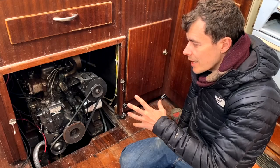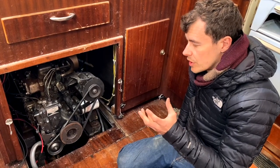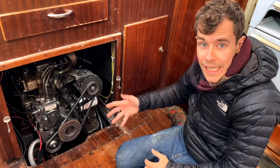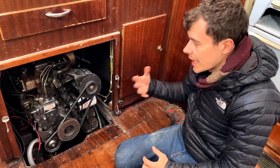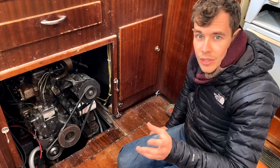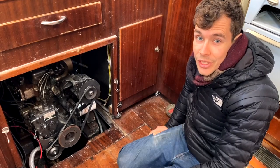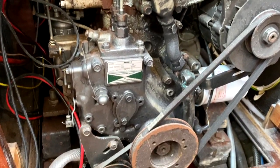This is our engine — the Yanmar 3HM35. It gave us some issues when we brought it over from Portland: it had an oil leak and it overheated a little bit. What I want to do is take it out of here and take it to our workshop. The inside of the engine bay is disgusting so I really want to clean that out and paint it as well. More importantly, I want to get the engine somewhere we can work on it over the summer and get it in tip-top shape. Getting it out of the boat is going to be the main issue — we're going to speak to the marina to see how much it costs for them to come in, undo it all, and crane it out.